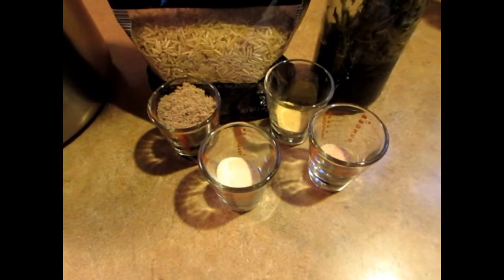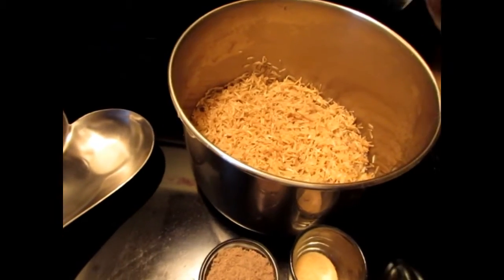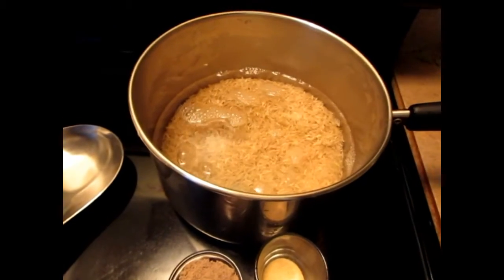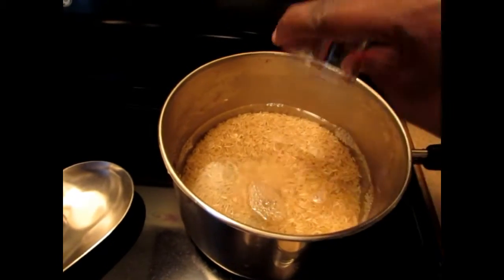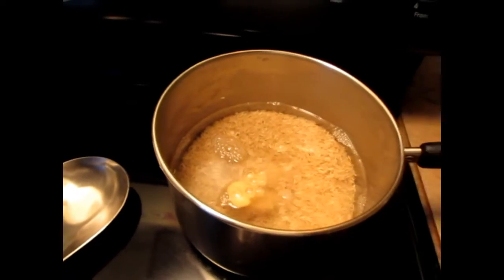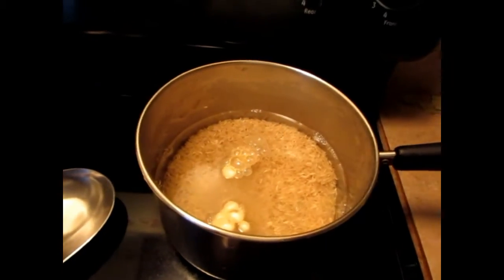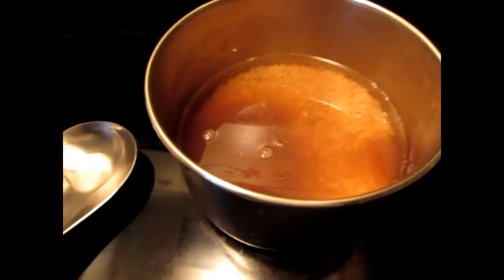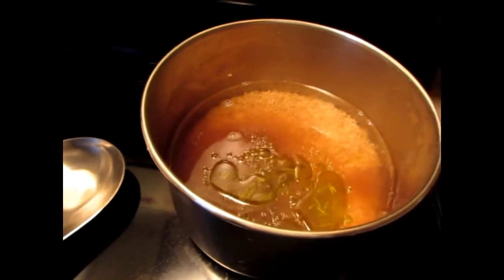I'm adding four cups of water to the two cups of basmati brown rice, along with one teaspoon of pink salt, one teaspoon of garlic powder, one teaspoon of onion powder, two tablespoons of beef-style seasoning, and one tablespoon of my infused oil. I'm going to stir this around so that the rice will be flavorful.